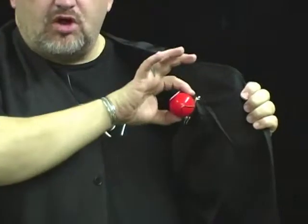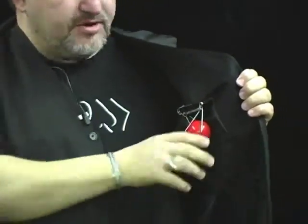What you have here is a holder that holds the ball. You can also hold a lemon. You can even hold a fan of cards or a deck of cards for any manipulation act. But this is the perfect gimmick for your next effect.